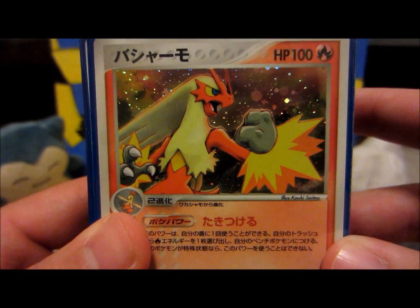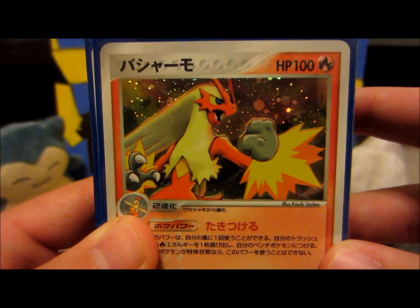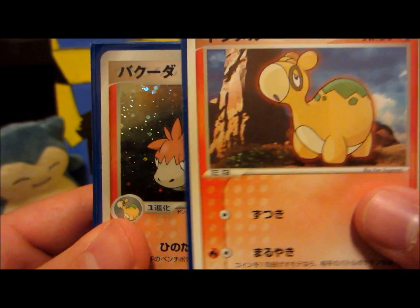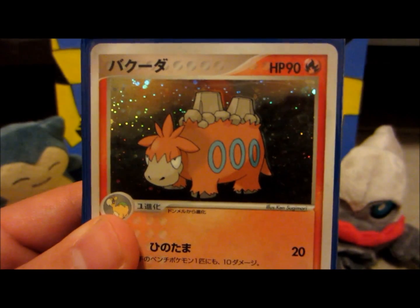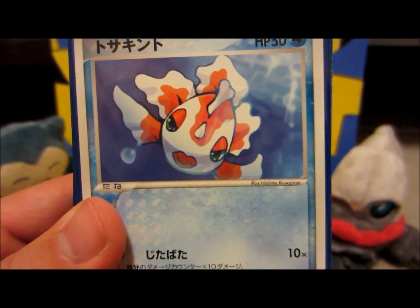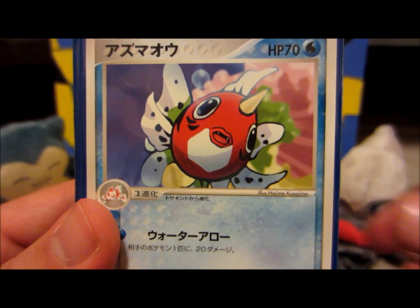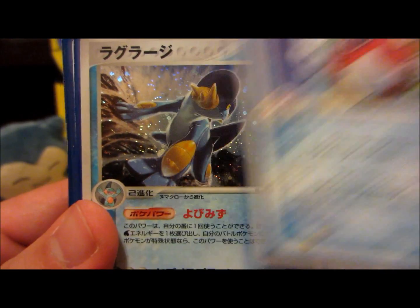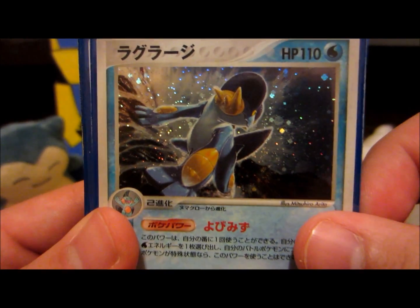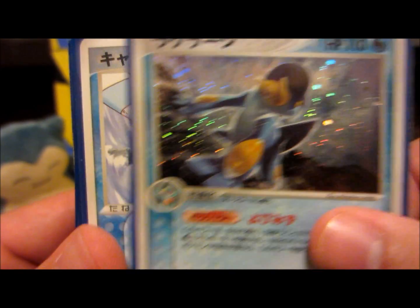The cards are just so minty. Got this awesome Blaziken. I'm glad I could show you guys all these sweet artworks. At this point this is a very old school set, but it doesn't seem like too long ago that this was the brand new thing. Goldeen and Seaking — I'd never know why this is in this set but I'm loving that it is. Swampert — probably one of the better Swampert artworks out there.